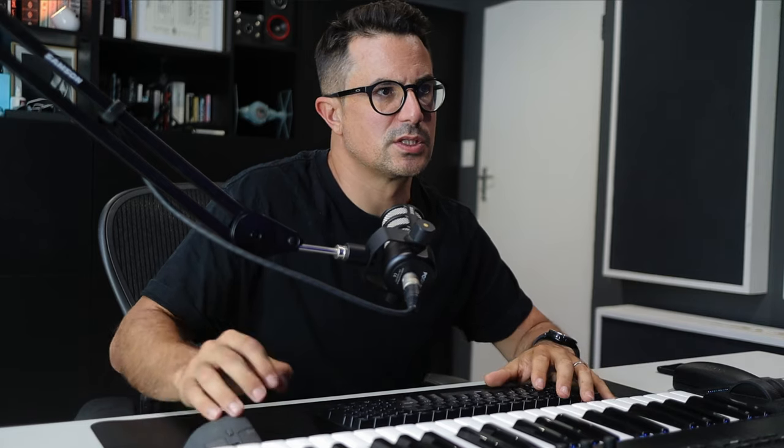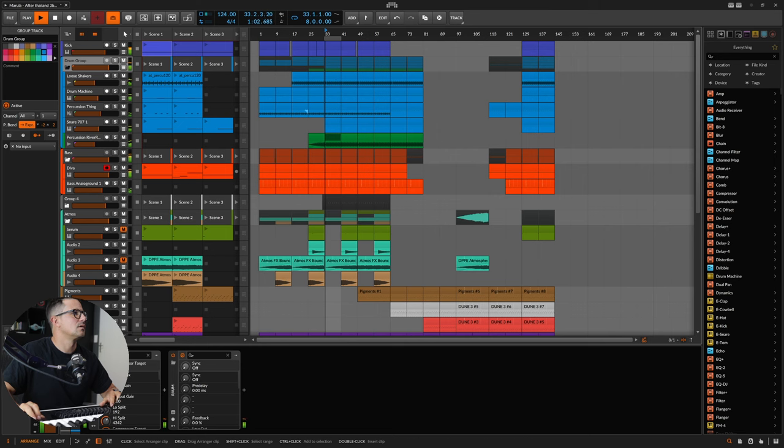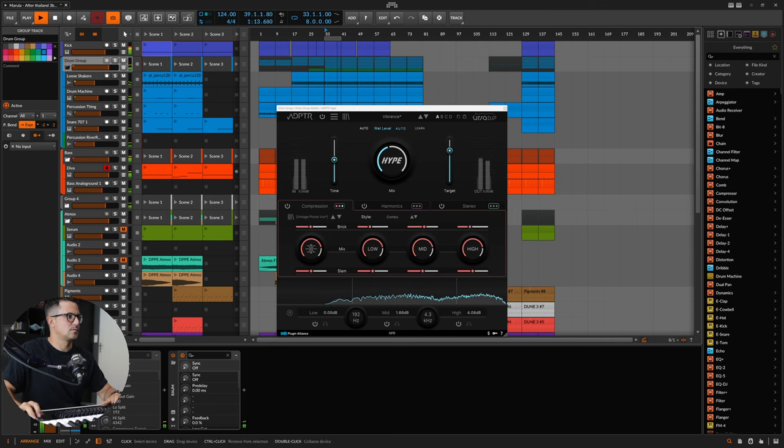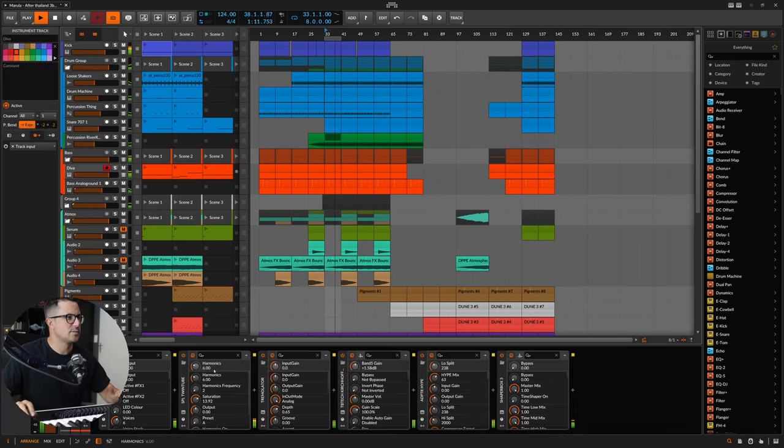Let's jump into the stereo section and turn that on. We've got quite a bit of stereo information in those loose shakers and we can bring that out. That's actually really nice bringing that out, especially in the mids. Let's adjust the tone slightly. I like that — it's kind of just filling up the drum bus a little bit more. Let's hear that all together now with everything.